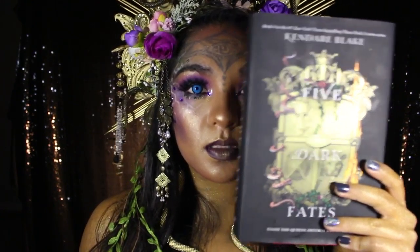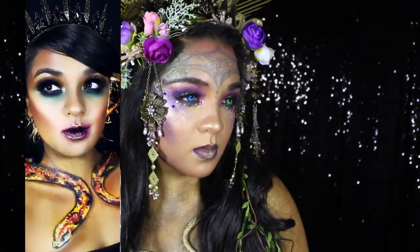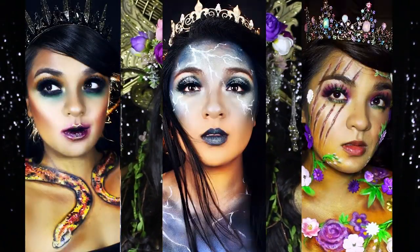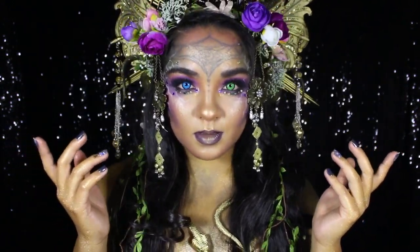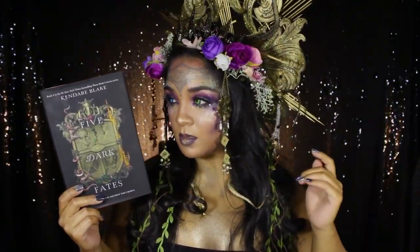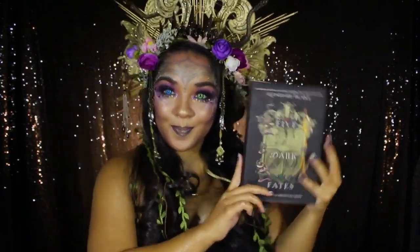Three Dark Crowns is one of my absolute favorite book series, and if you follow me on Instagram, you'll see my past book looks for Queen Katarine, Queen Arsenault, and Queen Mirabella. I am ecstatic to make one last look for the series finale. If you're interested in seeing how I put this goddess, first Queen of Fenburn-inspired book look all together, and maybe even recreating it, then please keep on watching!